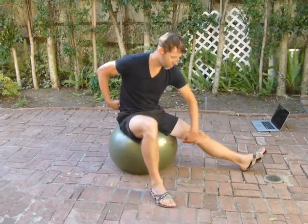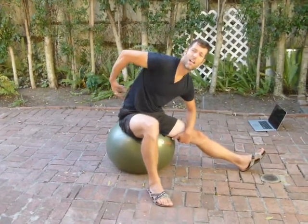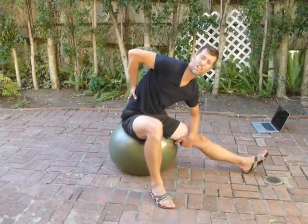So here, my left hamstring and my right lumbar erectors are always working together. Of course, when I stretch this, I might feel something in my hamstring as well on this side.